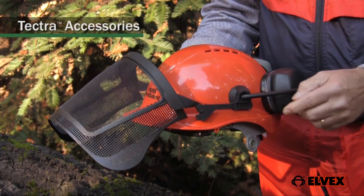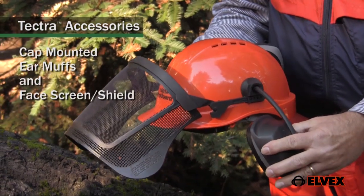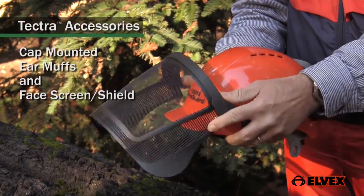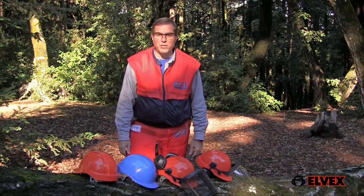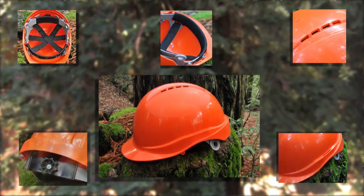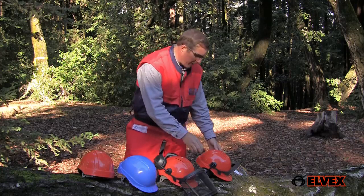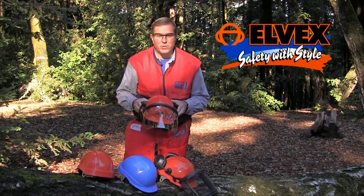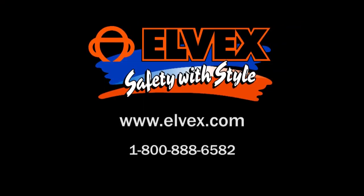The Tektra helmet design hides the integrated attachment points for accessories, as shown here with the LVX 27 NRR cap-mounted earmuffs and face screen. As you can see, there's a Tektra helmet for every situation or job requirement. It provides superior protection without all the bulk and weight of traditional helmets. It's comfortable to wear and its contemporary design is pretty cool too. I think the Tektra safety helmet really represents the LVX philosophy — you can say it has safety with style. For more information, go to www.LVX.com.